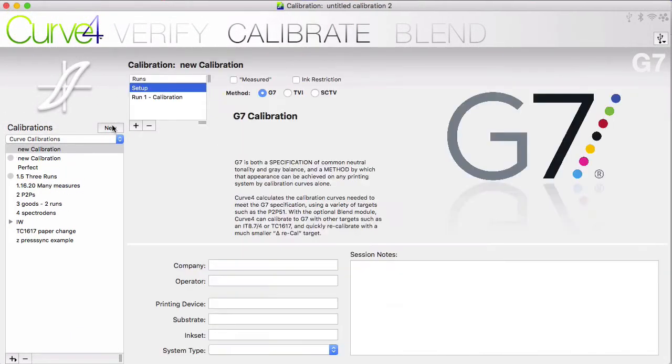In the Curve 4 app, go to the Calibrate module and click the New button to open up a new calibration. By default, the G7 method is already chosen, so stay on that. The measured checkbox is for a very small number of RIPs that want you to enter in your measured values. Most RIPs expect you to put in what we would call wanted values, so for the vast majority of you, you'd want to leave the measured checkbox off.